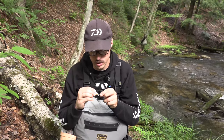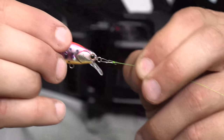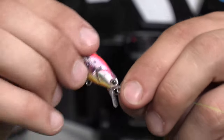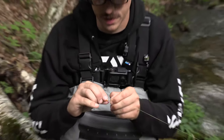One thing I like to do to get the most amount of action is using a snap. I just use a small Owner triple-zero size snap on there. That way I take the front split ring off and I get a lot more action out of this, and since I switch my lures a lot, I can just swap the lure out just like that.